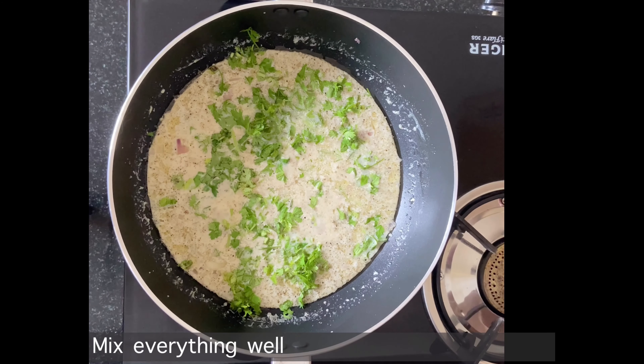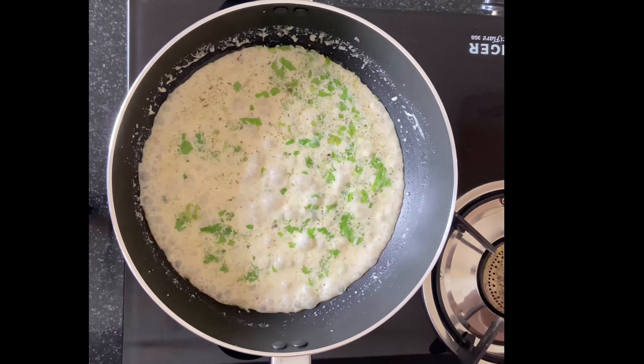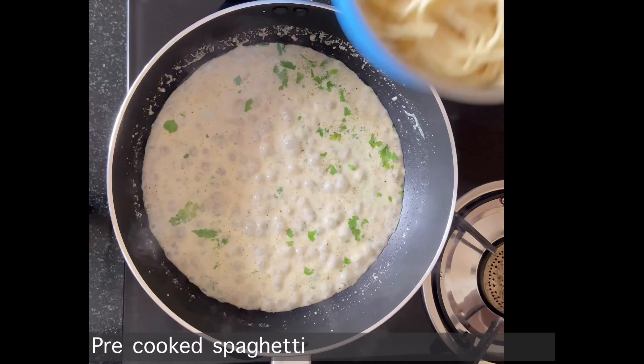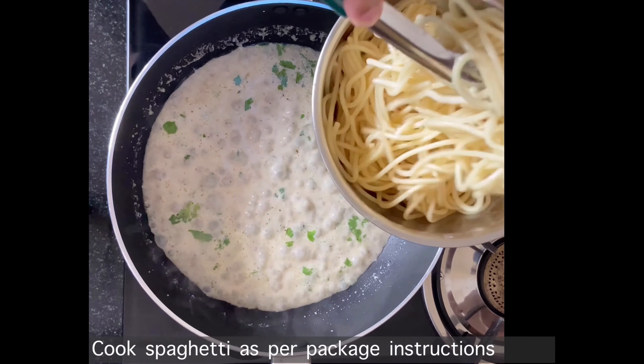Now we will cook this sauce for 4 to 5 minutes. This sauce will be mixed with the spaghetti. Now we will cook the spaghetti according to the package instructions.